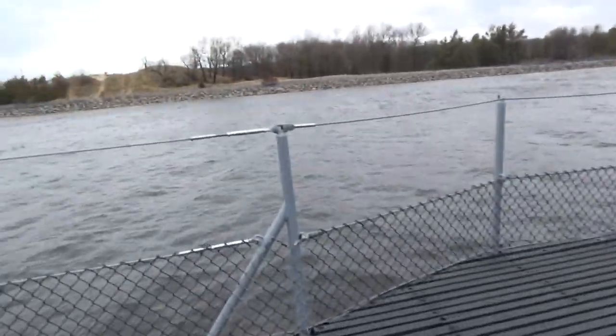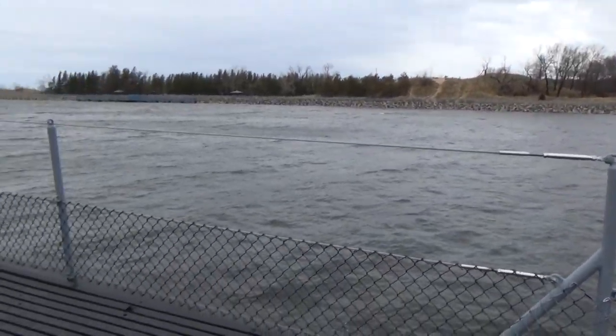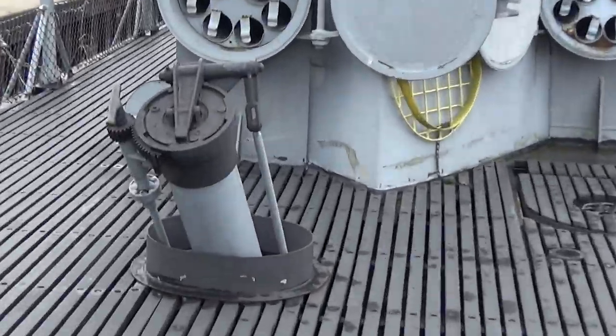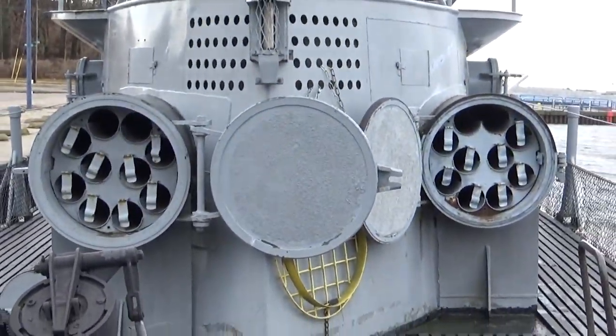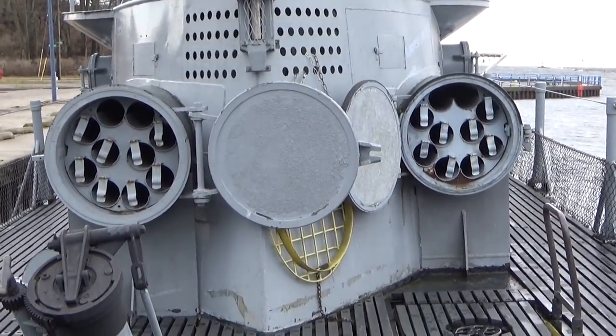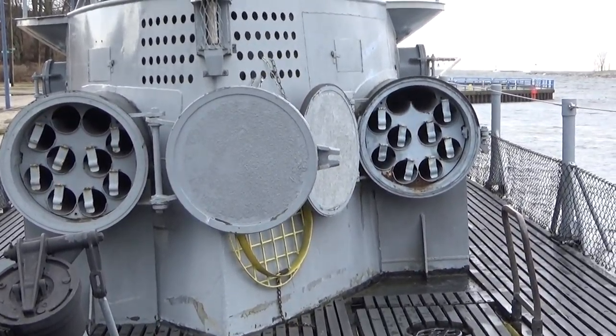As you come around here, we're now looking forward to the submarine. Here is your ammunition scuttle and your two watertight compartments that held 12 rounds of .50 caliber ammo.